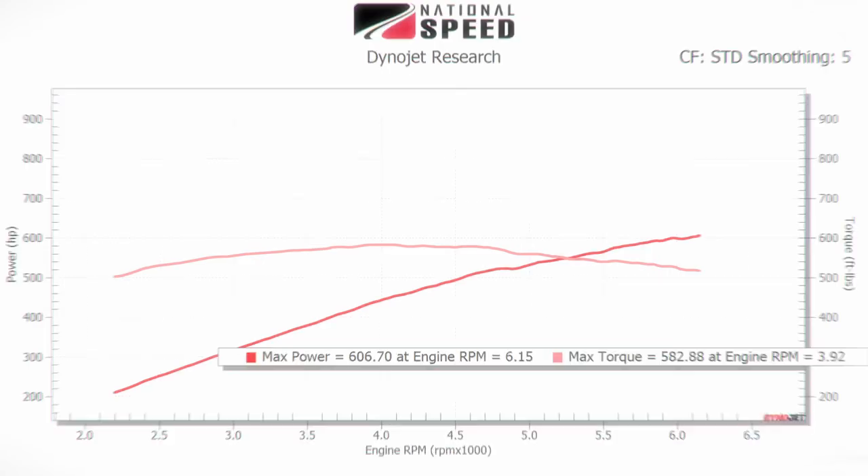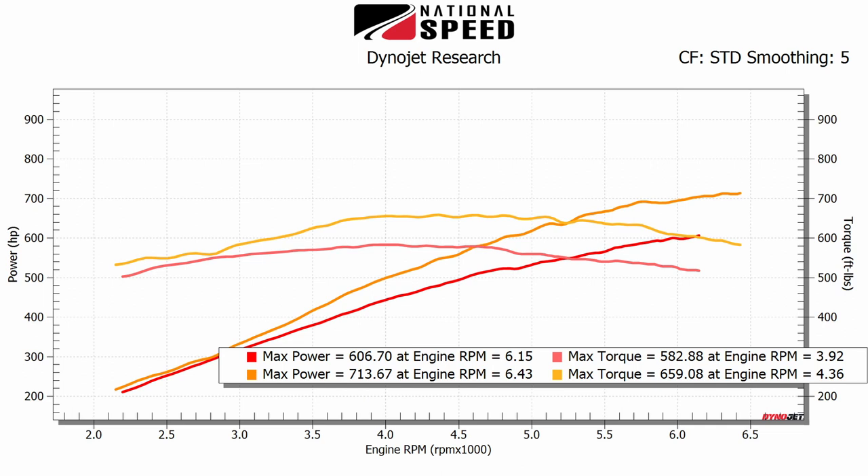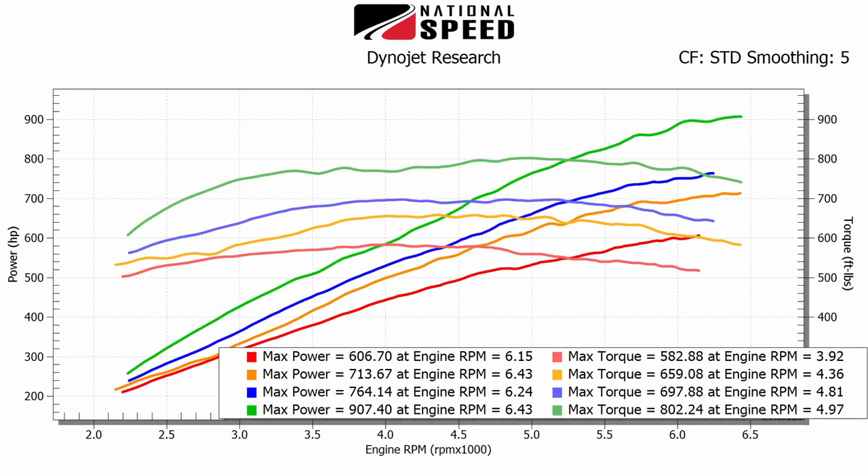The great part is that with a simple pulley swap and calibration change, this setup can also be run safely on 93 octane pump gas. But to get the full effect, check out this comparison from stock all the way through the stages: stock baseline, Stage 1, Stage 2, and Stage 2 Plus E85.